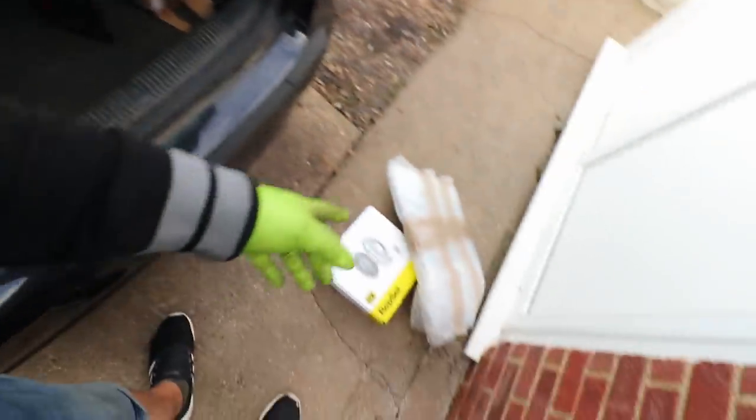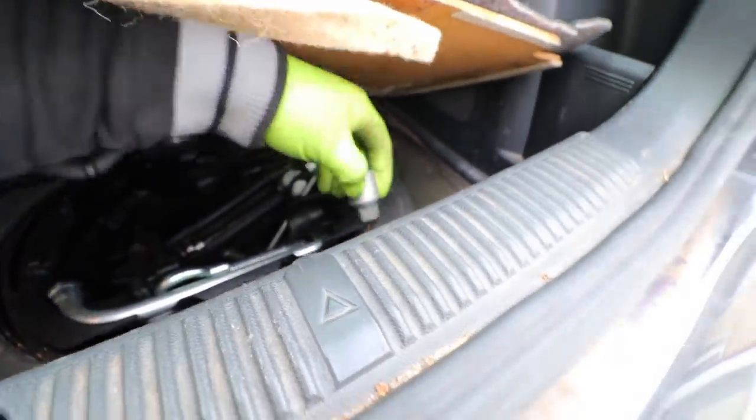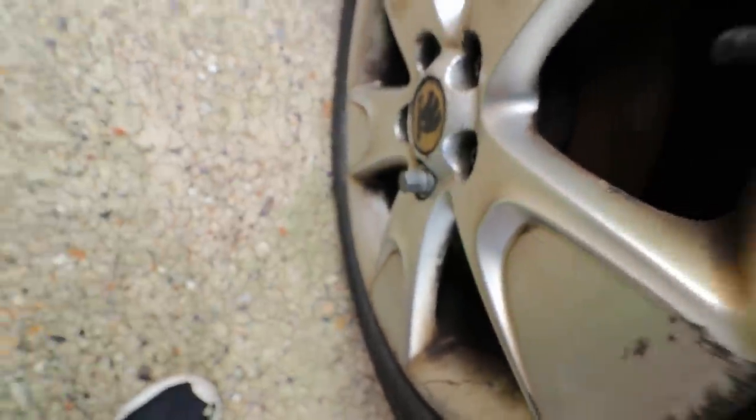We were nearly finished when I wanted to crack the wheels off with a breaker bar — quickly realized it's got locking wheel nuts. Couldn't find the key anywhere: not in the car, not in the package they gave me when I bought it. But it was in the boot of all places. Luckily I found it in there — and it is the right one.